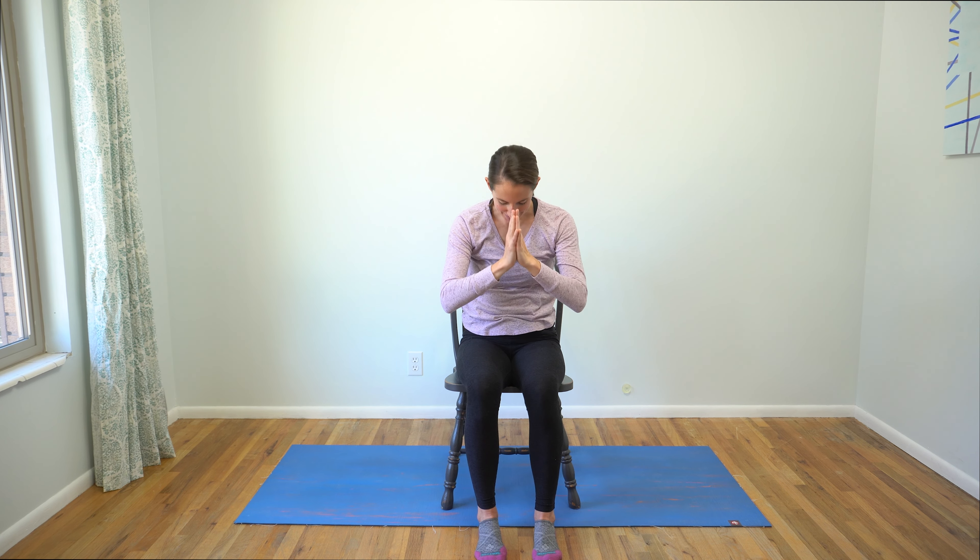I invite you to make your way to any last-minute postures or poses that feel good in your body, and then make your way to the shavasana of your choice. Thanks for sharing this practice with me today. Namaste.